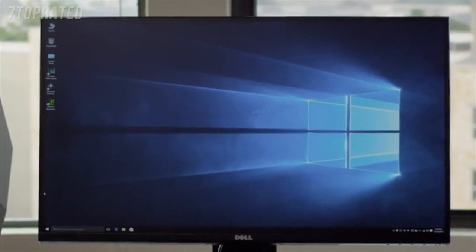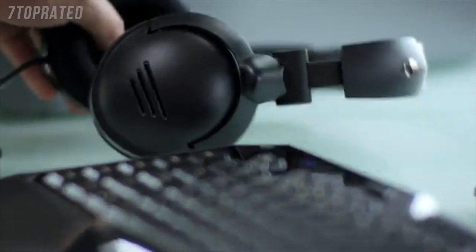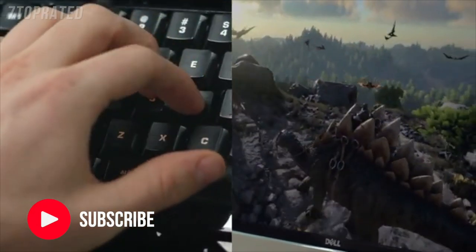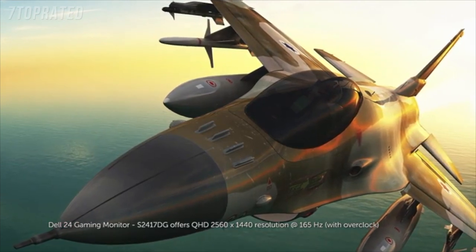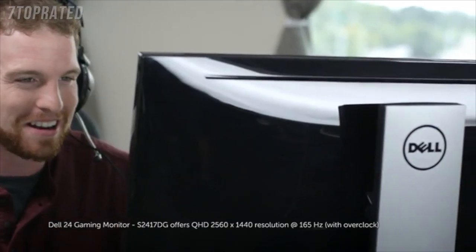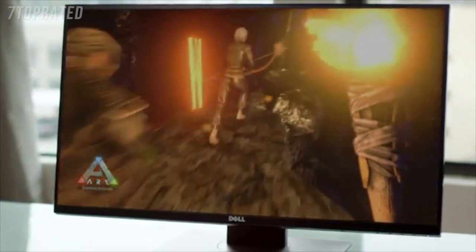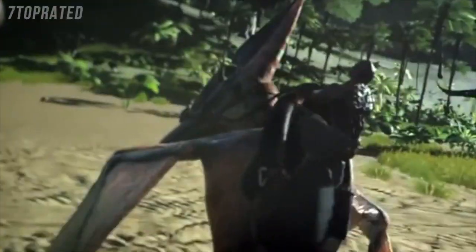Immerse yourself in stunning edge-to-edge gameplay with the Dell 27 and 24 gaming monitors. Specifically designed for serious gamers, these 27 and 23.8 inch monitors combine uncompromising gaming performance with comfort and convenient connectivity. Experience crystal clear motion with groundbreaking NVIDIA G-Sync display technology that eliminates screen tearing, and an ultra-fast refresh rate of 144Hz lets you battle on blur-free. Enjoy swift and responsive gameplay with an extremely rapid 1ms panel response time, and with vivid Quad HD resolution, you get all the action in almost double the details of Full HD.